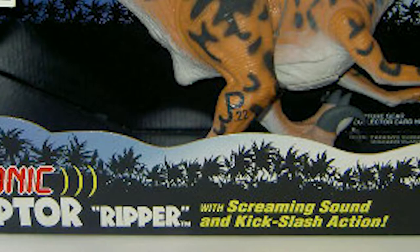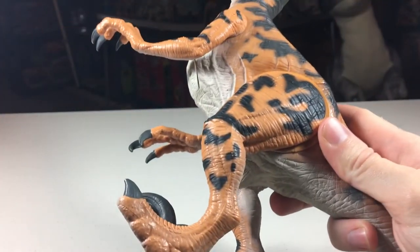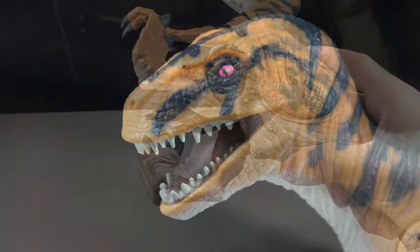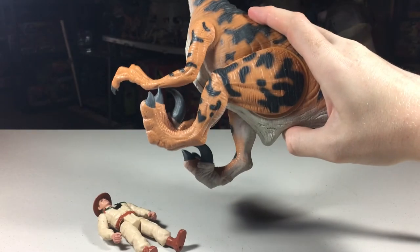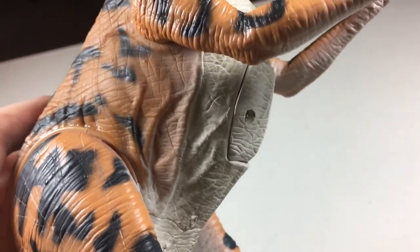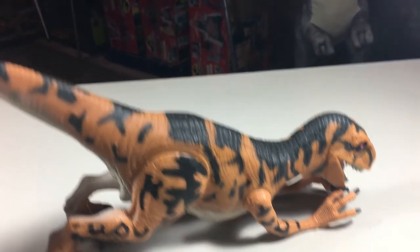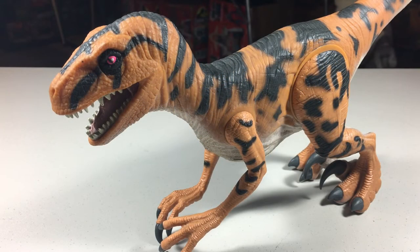The action feature is called kick slash action on the box. This feature is done by pulling back the legs, which lock them into place. There's a button under the tail that you press, which causes the legs to spring forward and the dinosaur to let out a scream. This is a cool feature that works great for knocking over other figures, though be careful using it a lot — these are known to break easily. A downside to this feature and the electronics is the added weight to the front portion of the figure where the battery compartment is located. This added weight does not allow the figure to stand on its legs on its own — it instead needs to be on all fours. This is not a huge deal, as it still looks cool in this position.